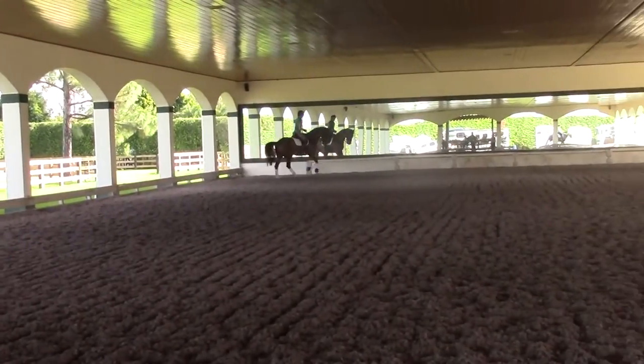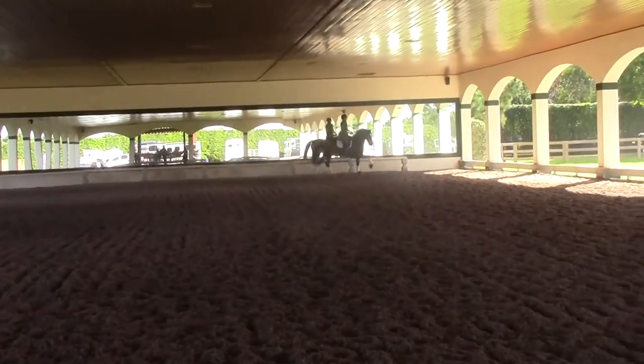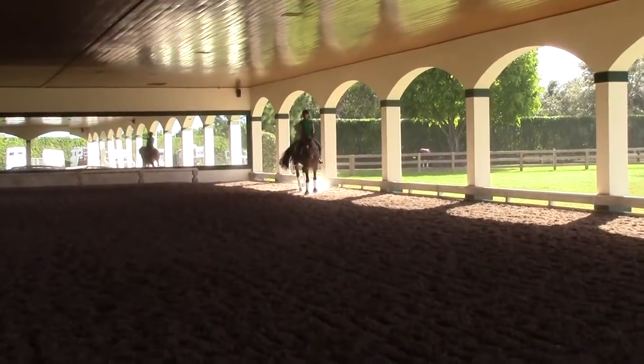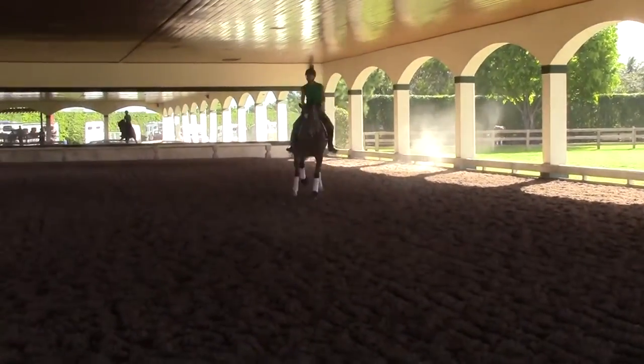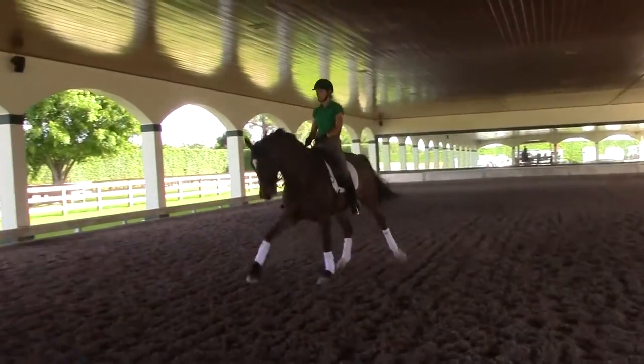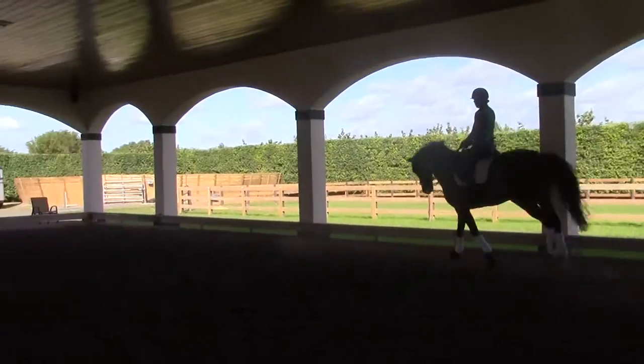And you really try to keep him this uphill. Yes. Prepare. Yes, and then go sideways. Look where you have to go. Go sideways. Yes. Very good. Keep nose in front. Yes, nice. Ganz fein. Super.